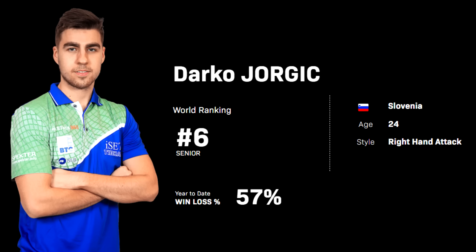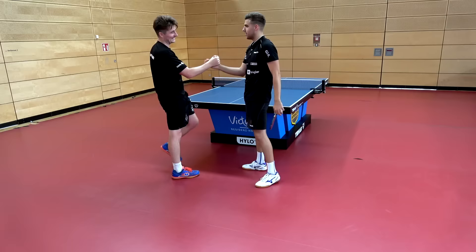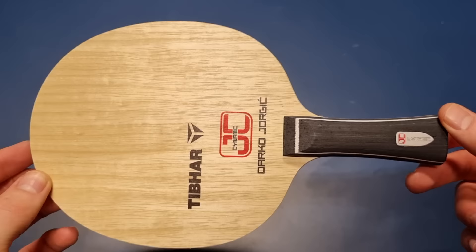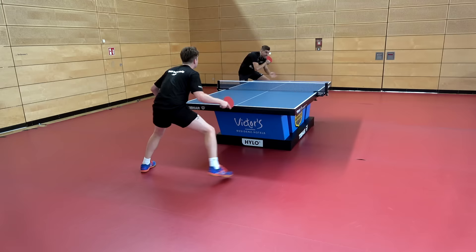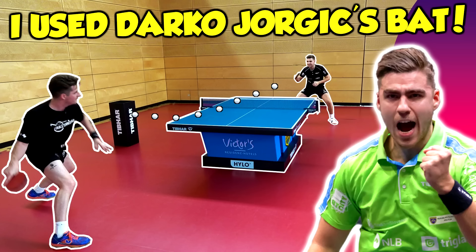Today we're joined by the 2023 Europe Top 16 winner and recent world number six, Darko Jorgic, at the Saarbrücken Table Tennis Club to test his bat setup. Darko uses his personal blade, the Tibhar Dynamic Darko Jorgic, with the Hybrid K3 rubber on his forehand and the MXP on the backhand. The Dynamic JC is a 7-ply inner carbon blade with two outer wood layers followed by a very fast carbon layer. The K3 has a 53-degree sponge hardness and a tackier top sheet.